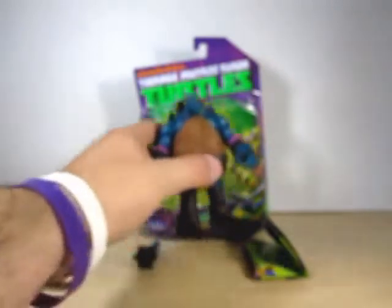Here he is, our boy Slash. Now Slash was once Raph's pet turtle named Spike. He mutated into a large Krager turtle. So all of Season 1 he was Spike, and now into Season 2 he is Slash. So let's go ahead and take a look at him.